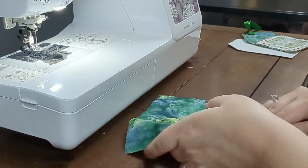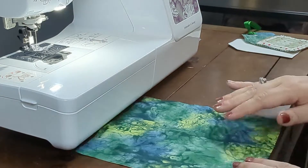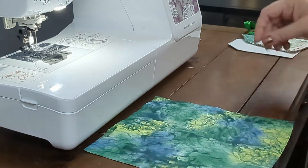When using scrap fabrics, there's no rhyme or reason to the design. Use your imagination and be sure to match up the raw edges. This is just an example of how you could create your design.